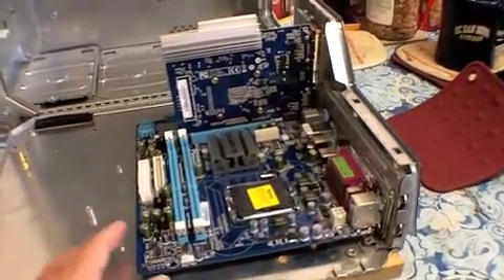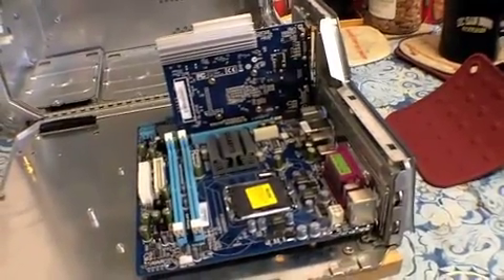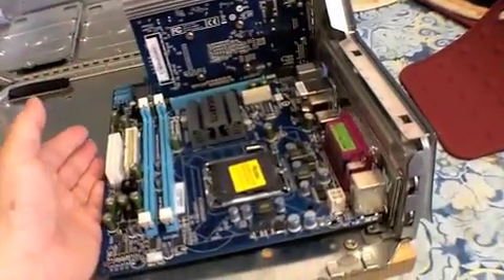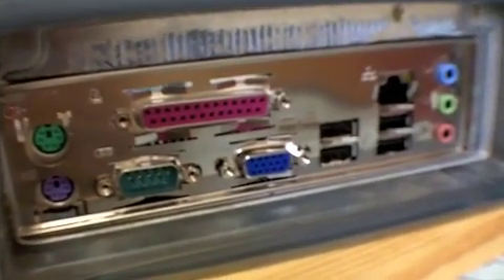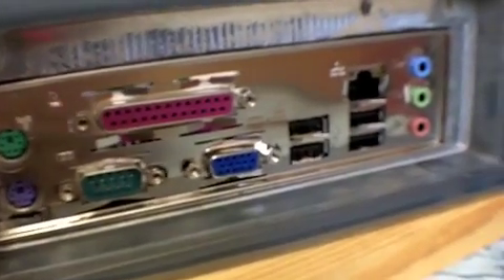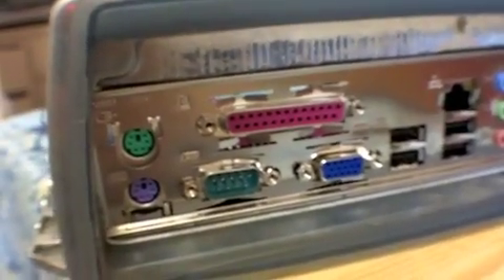As you can see, the dry fit works — works good. Card is in, motherboard fits. And here's the back I/O port panel. It's nice and flush — tolerances are acceptable.